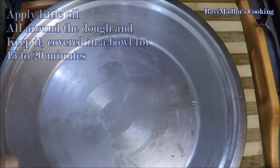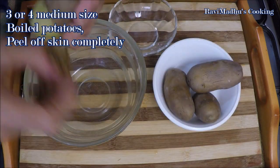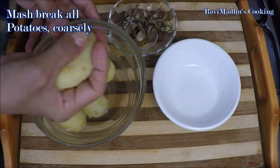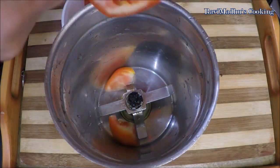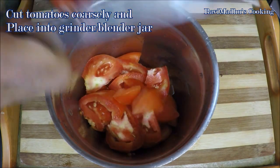In the meanwhile, when the dough is resting, prepare karari alo ki sabza — that is, spicy potato curry. Peel three or four pre-boiled medium sized potatoes, remove the skin completely, then mash or break all peeled potatoes coarsely and keep aside. Now cut three or four medium sized fresh tomatoes into coarse chunks, add into your grinder or blender jar, and grind until smooth puree.